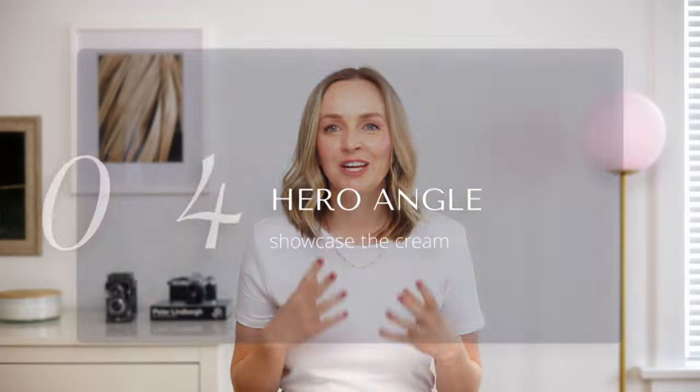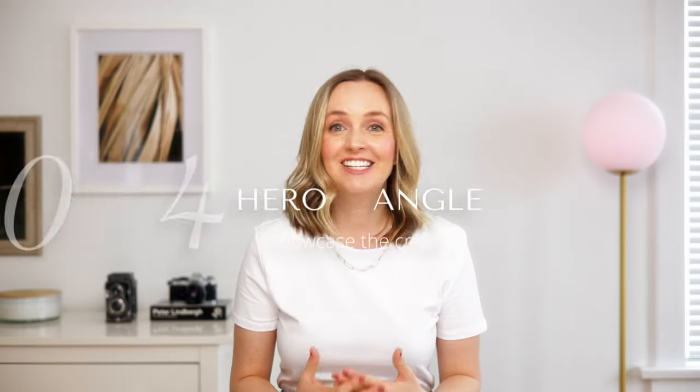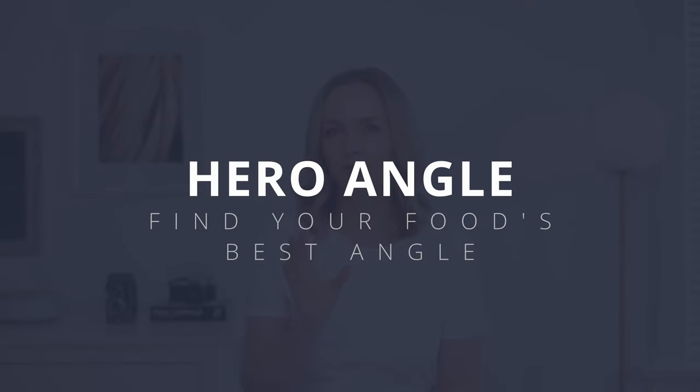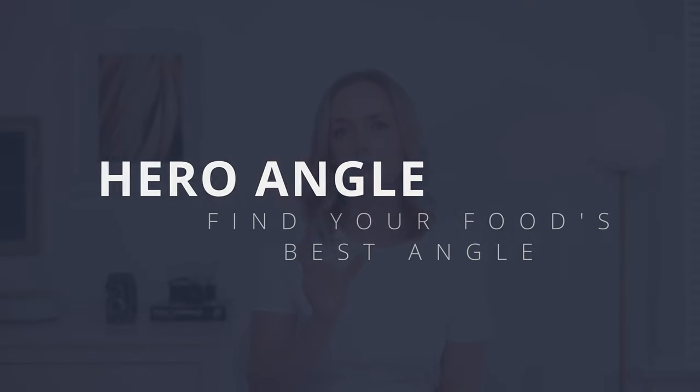The cream is a hero element. It is not easy to get the height of this cream but the height is really important. It took me two scoops to get the height and then I had to rotate the glass to really get the best angle for the cream. I always call it the hero angle of the food — how can you just turn the subject a little bit to see what is most flattering to the camera? It's super important.